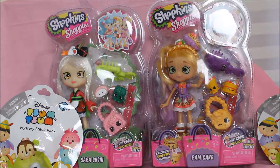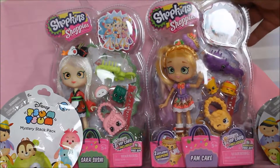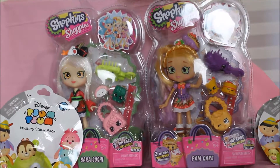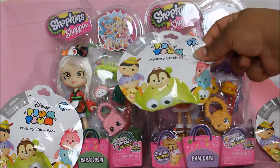Hi everybody, this is TMD Toy Review back for another review of some toys. Today we have Shopkins Shoppies Pam Cake and Sarah Sushi. We also have three blind pack mystery packs of Tum Tums.